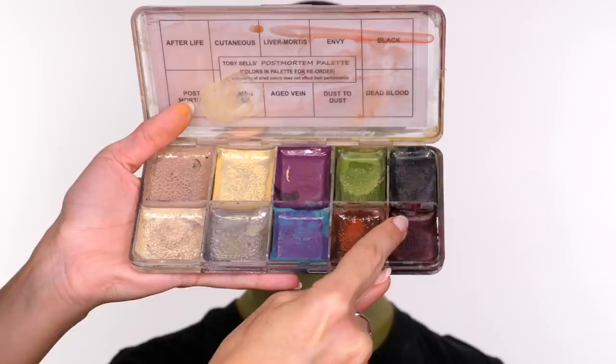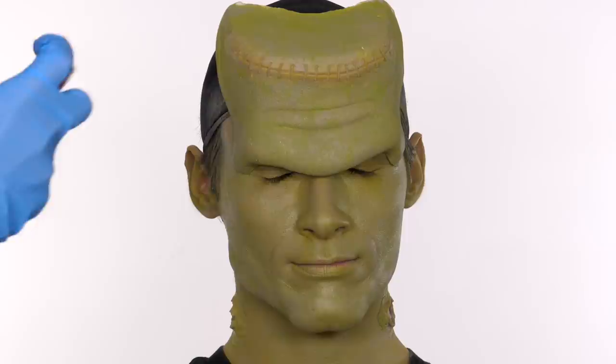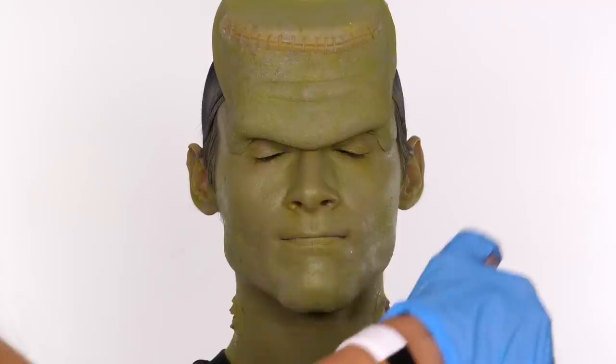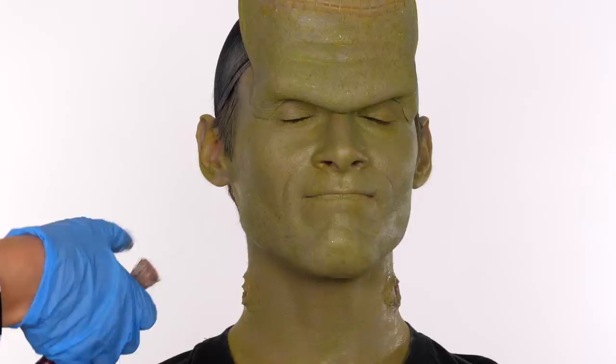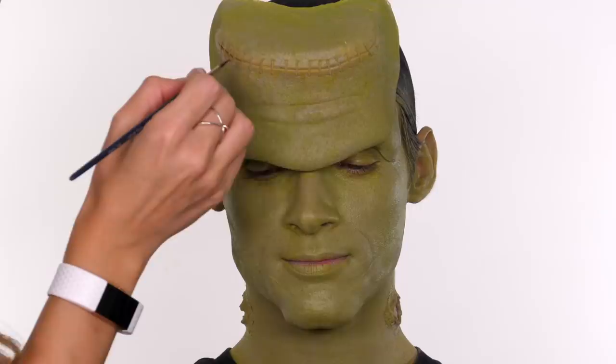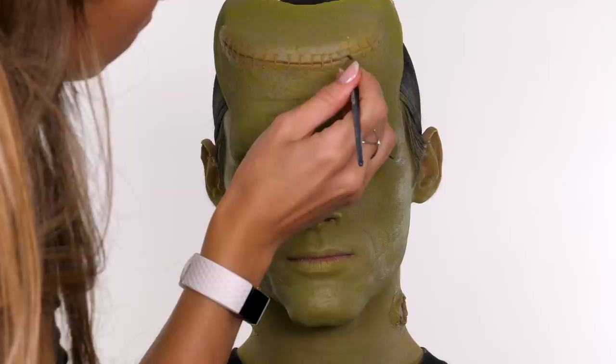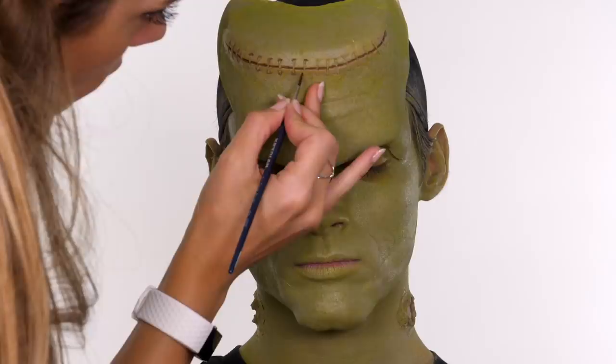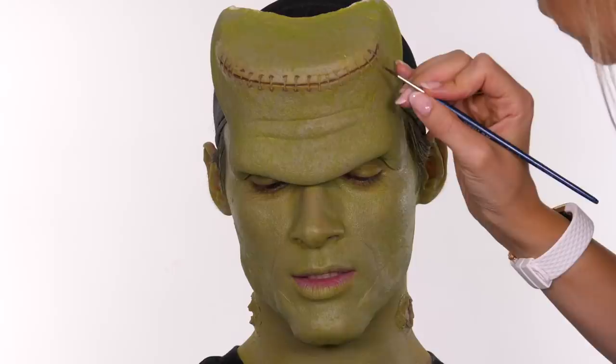Now I'm emphasizing the mottled appearance. I'm taking my Tobi Cells post-mortem palette, mixing together a range of greens and black, and also going in with the rustier tones. Using a stiff brush dipped in IPA for a really light wash of color, I'm going over the face spackling it on to break up the skin tone. Going back to the palette, I'm going in with the dead blood shade on a small brush and applying two layers between the staple marks to give a dead blood appearance as if this is a wound that isn't completely fresh, also adding a very small amount around the ends of the staples.